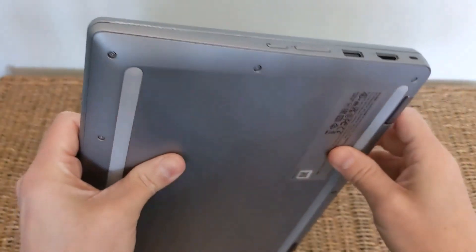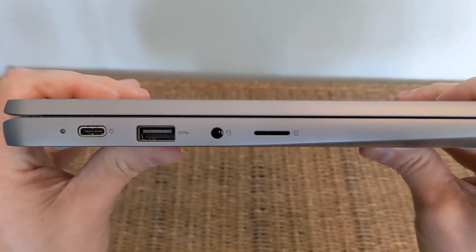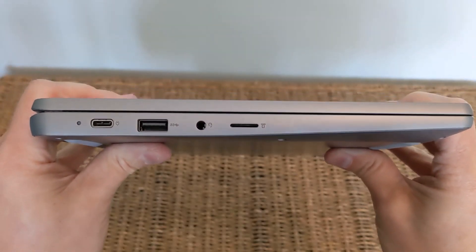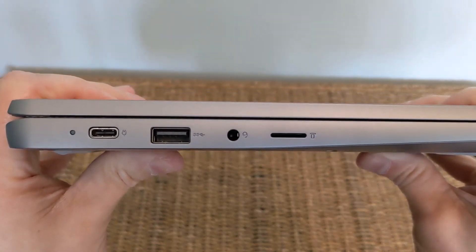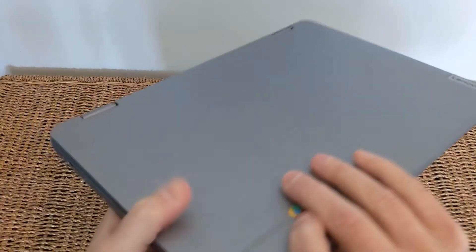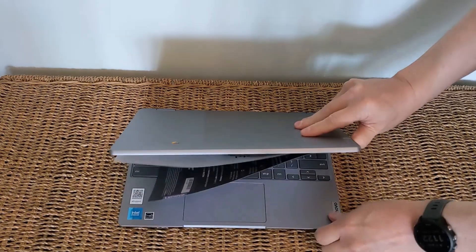On the other side, you've got the charging indicator light with the USB-C port next to it for charging and data, then a second full-size USB-A port, a headphone jack, and a microSD card slot. Not bad at all — quite a good combination of connectivity on the device.